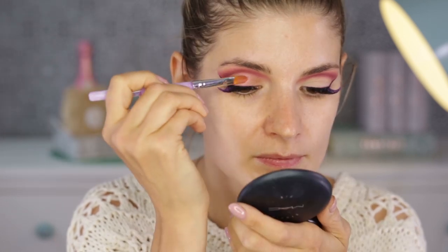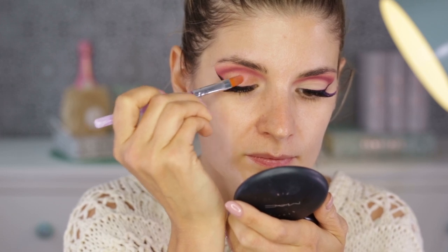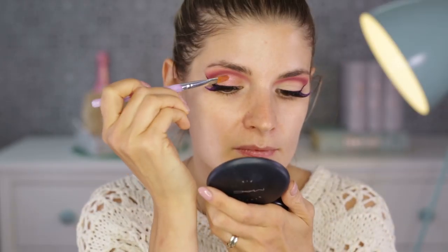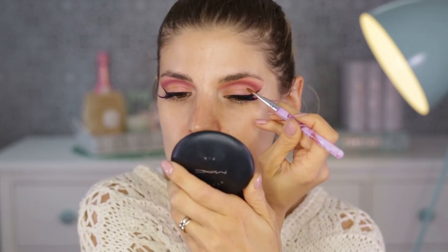On my lid I'm going to put Rose Gold, another eyeshadow from the palette. It's a duochrome eyeshadow — when you turn your head you can see either the gold or the pink, and it's a very beautiful effect.